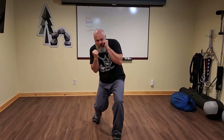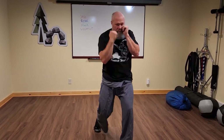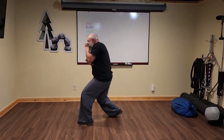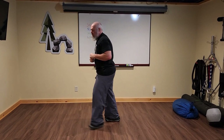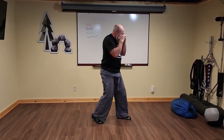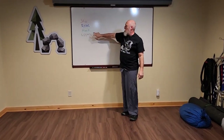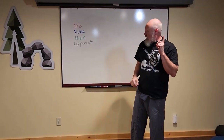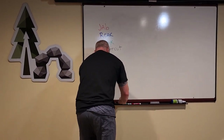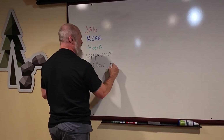From the front: load, lift the pelvis — closed side. Open side: load, lift. And just like the hook, the uppercut by convention is rear hand to the head.